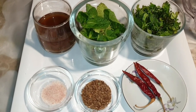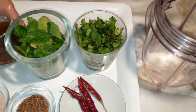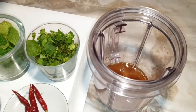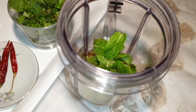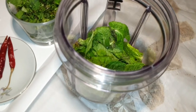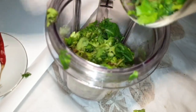Let's start making our basic tamarind chutney. First of all I put the tamarind pulp into the jar, then next is fresh mint leaves, and next is fresh coriander leaves.